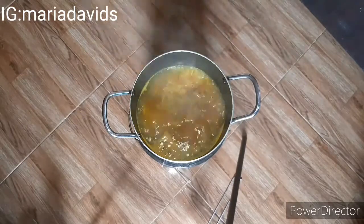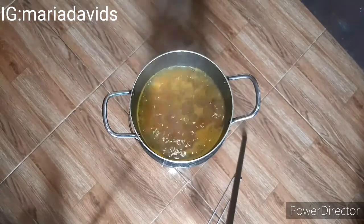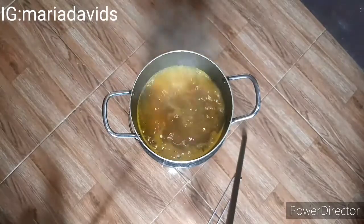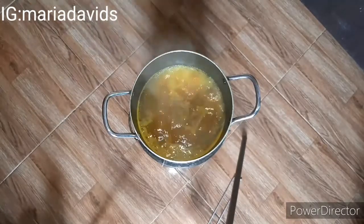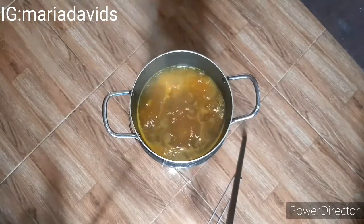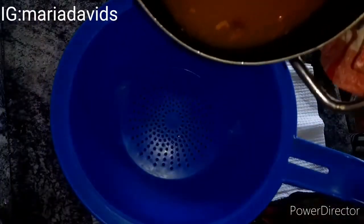Everything I added in this recipe I'm going to put down in the description box, so if you're confused or don't remember what I added just go to the description box and everything is there. It's now 10 minutes and everything is ready.